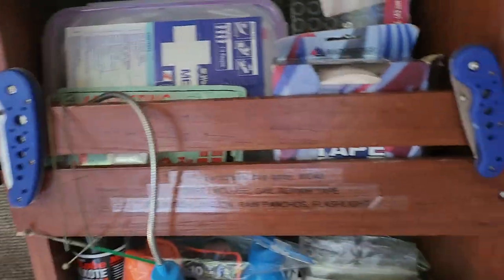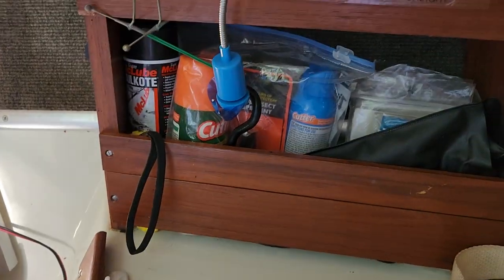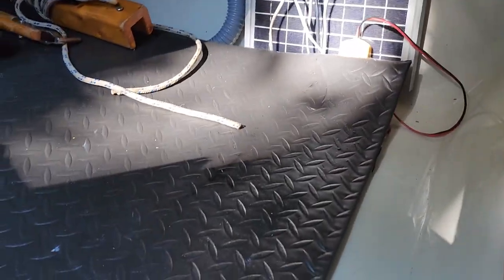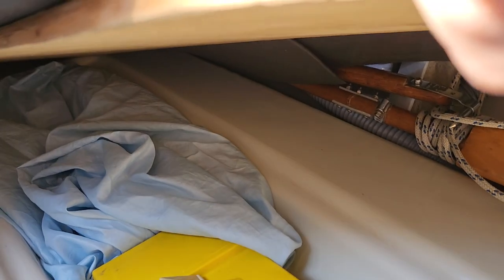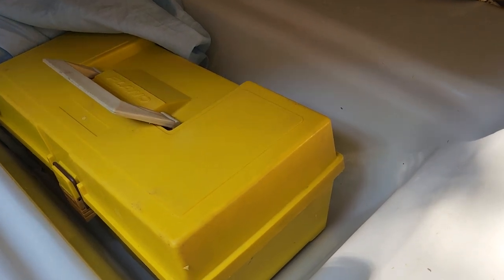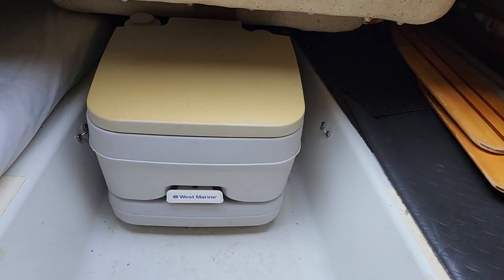There's a medical kit here, sail repair stuff, mosquito stuff, and ponchos underneath. Down below there's a little space — there's a sail down there, I'm not sure which one it is, and there's a little box of electrical connections. This is the port-a-potty; it's never been used.